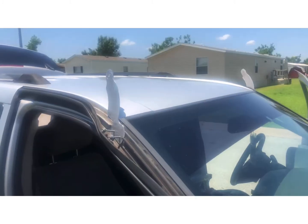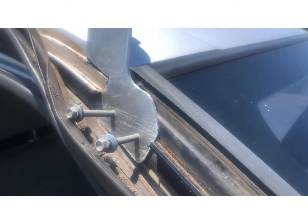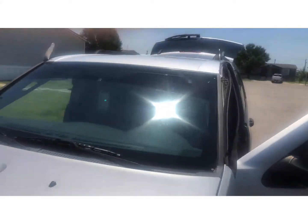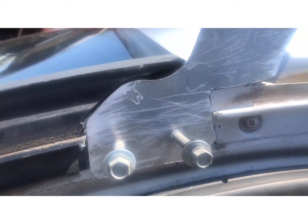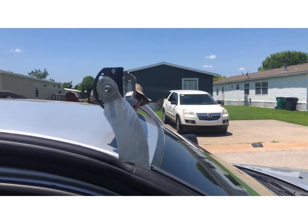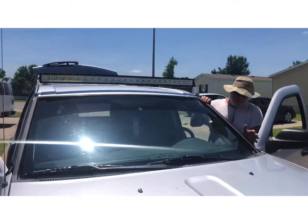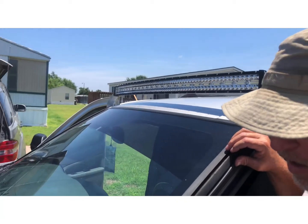Looks real good now. Now I need to mount it. Test fitting right here — this is what it will look like in place. Nice, good fit in here. Light bar is stuck on there. You can see it's a good distance behind the windshield so you don't get any glare when it's on at night. Looks pretty good — I think it's all straight and square.